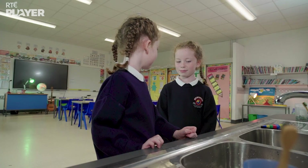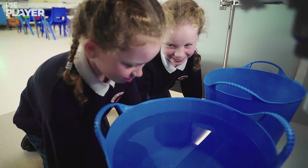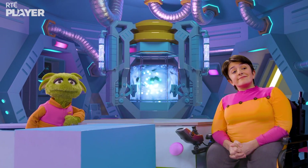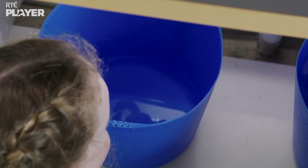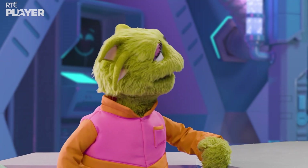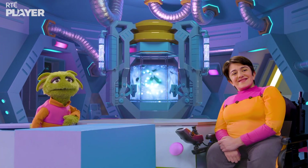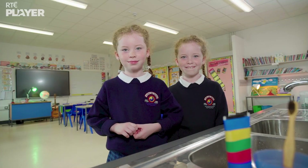Let's see who has the most water. Oh, I can't wait to find out. First Cuiva — look at all the water in her bucket. It's nearly full. I wonder how Maeve got on. Wow, that's much, much less water. So turning off the tap really does make a big difference. Thanks Cuiva and Maeve — you did an experiment and got your teeth nice and clean.